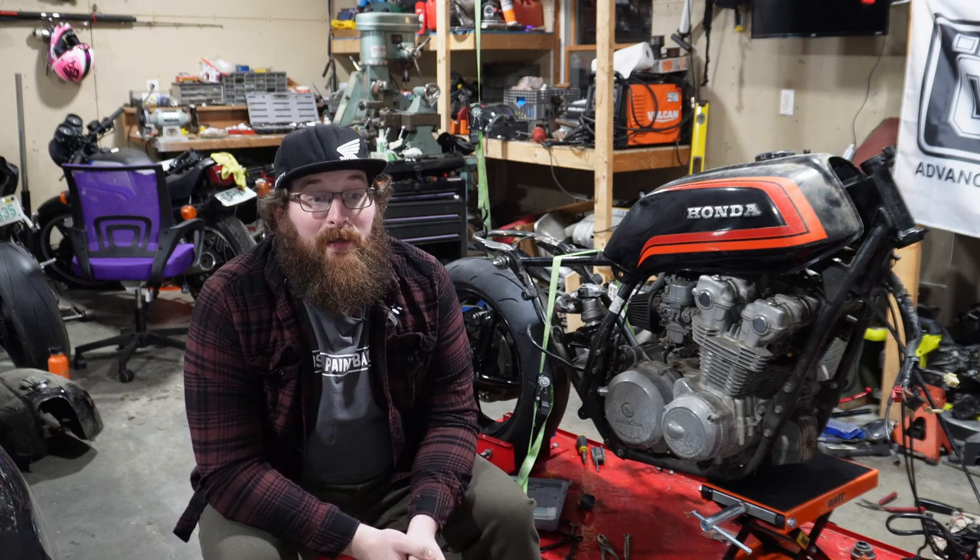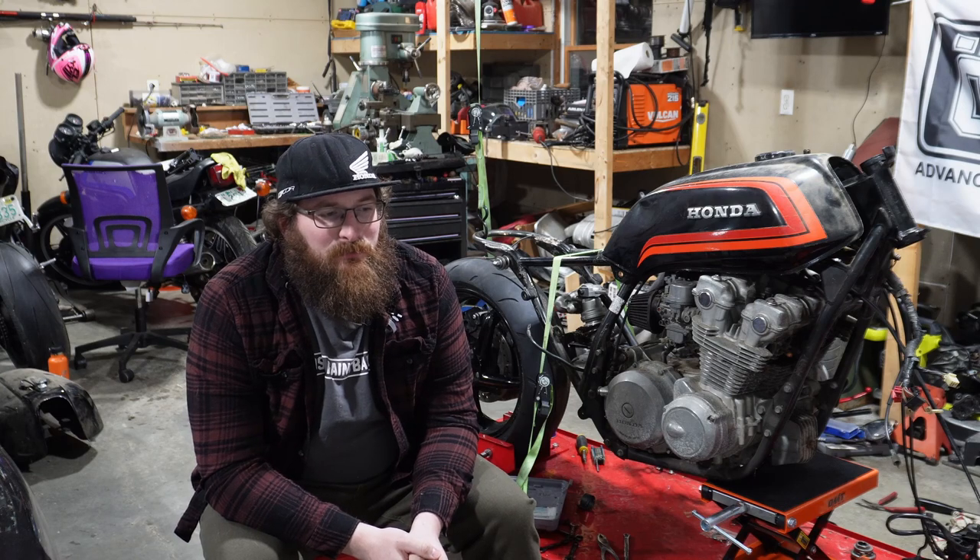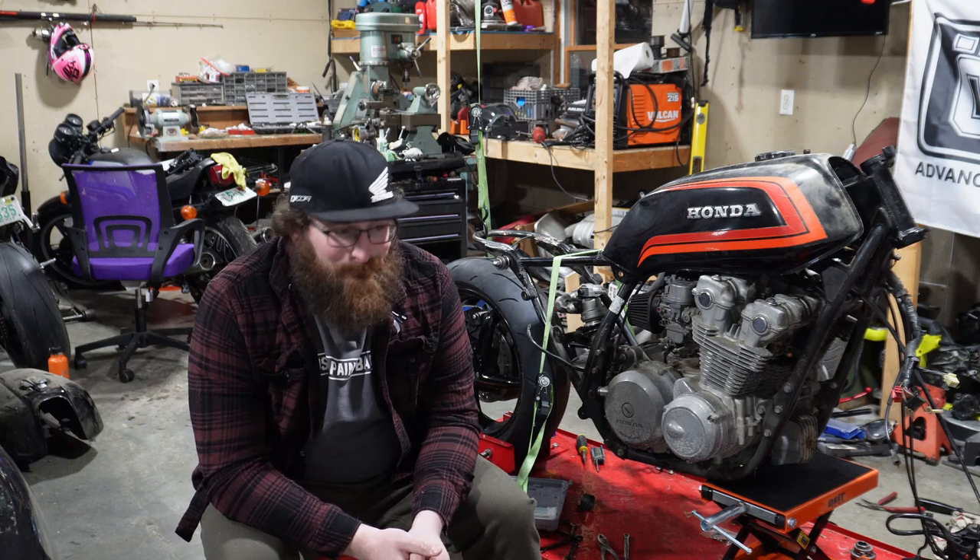I had a good friend who ran Q4s. He loved them, said the feel was great — he thinks the feel on the Q4s was better than the feel on the straight Q5. One downfall of the Q4 was it was definitely squirrely in the rain, and he went through the edge of the tire fast. This is spirited riding, but he was down to the wear bars in about 800 miles on the edge of the tire. The Q5s gave him definitely better wear than the Q4s did.